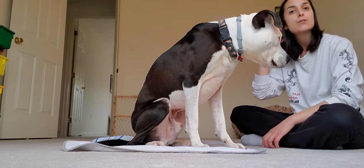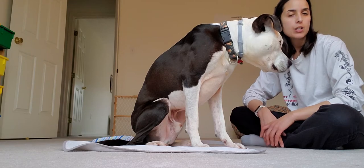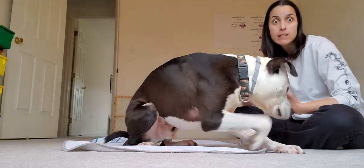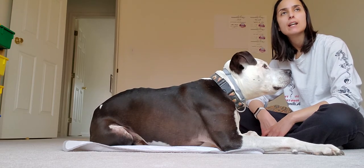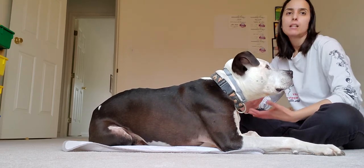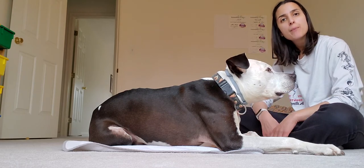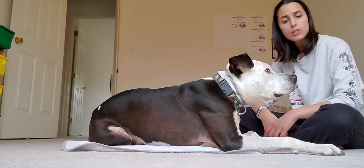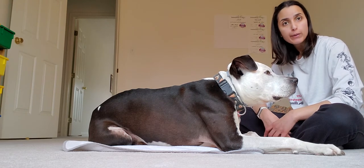This is an exercise that Karen Overall — she's a trainer with a PhD — she invented to help dogs be able to take a deep breath. Much like how humans, when we take a deep breath, we kind of shake it off — that's our shake off. We're also going to teach them that they don't have to always just physically shake off. They can just take a breath, take a deep breath, take it all in and refocus.